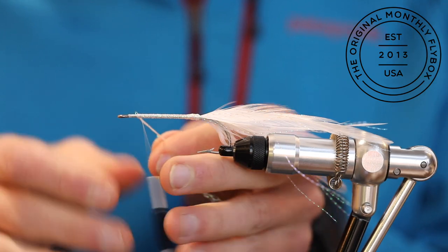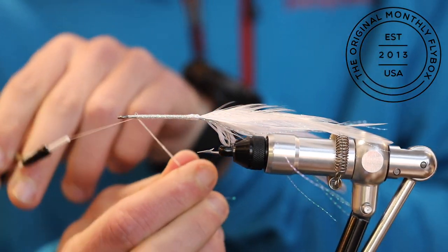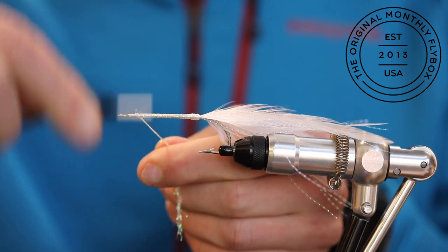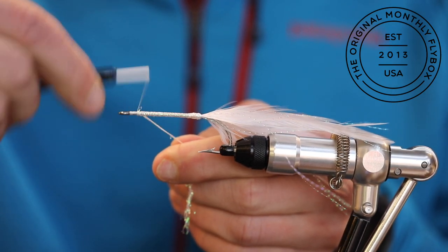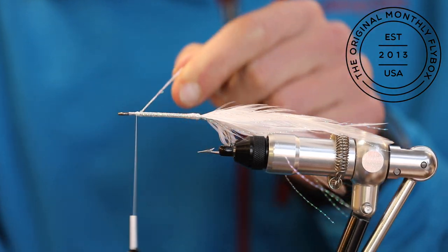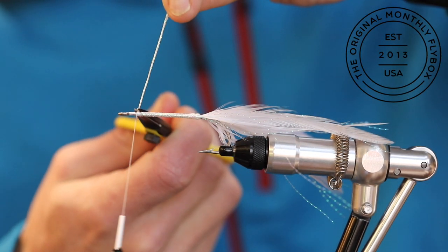Once you've reached the tie-in point, go ahead and tie in the cord. Then trim the tag end.